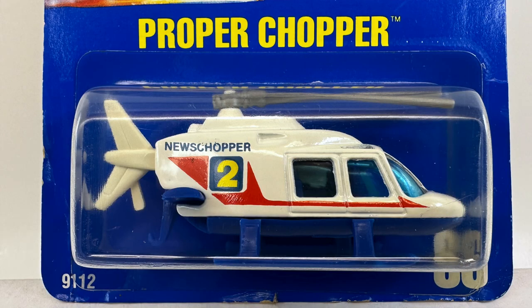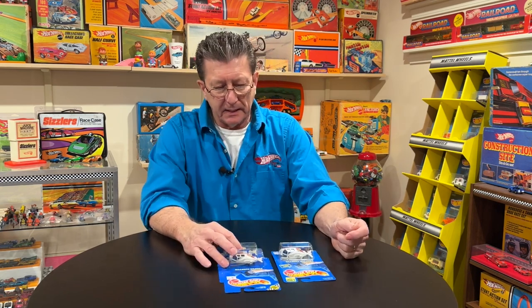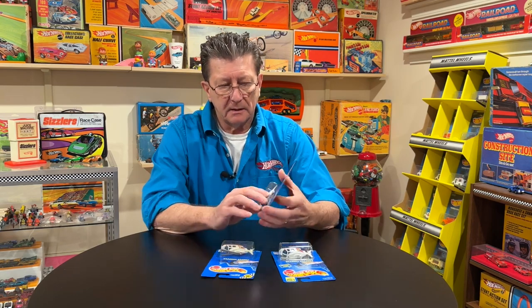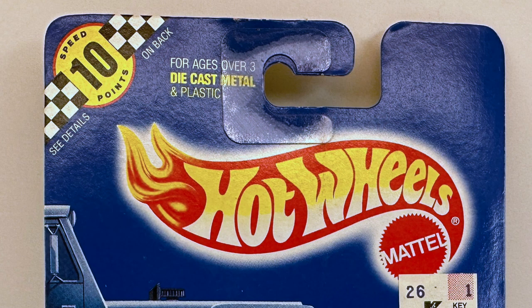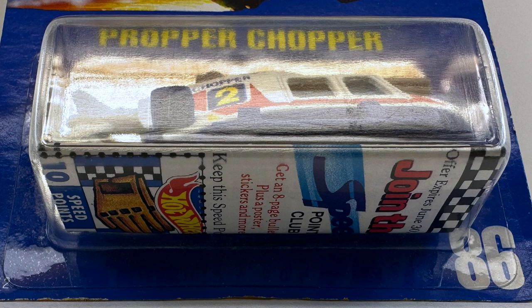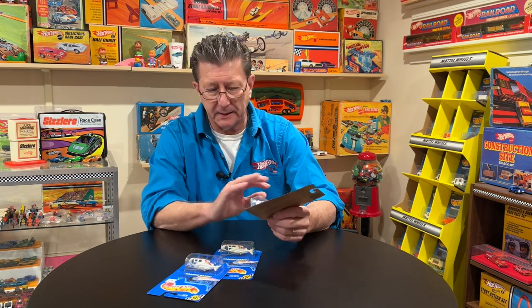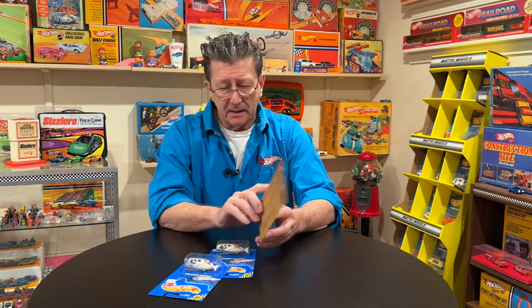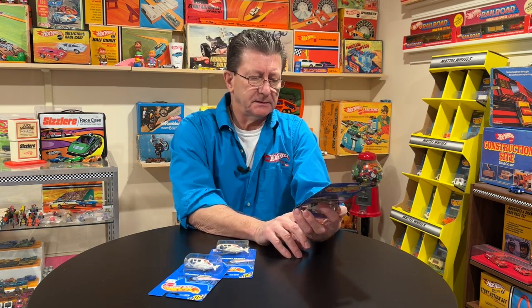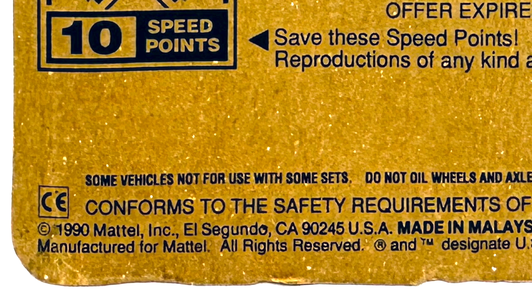This is the Proper Chopper, and there is a really rare variation of the Proper Chopper. There are speed points in the card — you take that out and there's a little piece of paper that says 'join the club,' and there was all kinds of cool stuff back then. This one is dated 1989, and the one with the speed points on the top is from 1990.